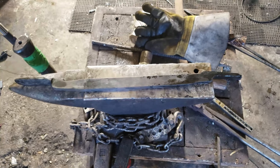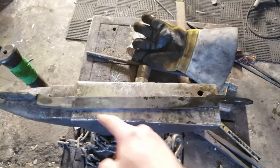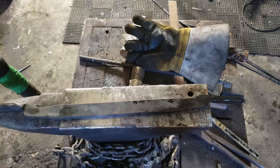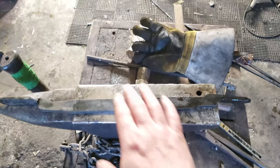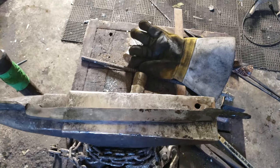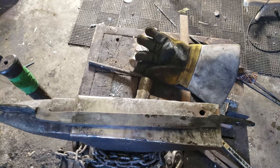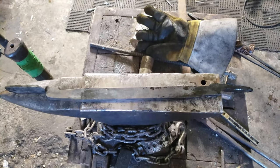Both sides are done. I'm gonna cheat and use the grinder to cut these legs out, then come back when that's done. After that it's just shaping, rounding off the handles, punching holes for the rivet, and doing all kinds of other fancy stuff.